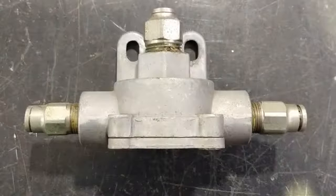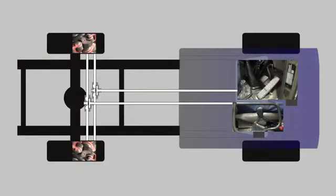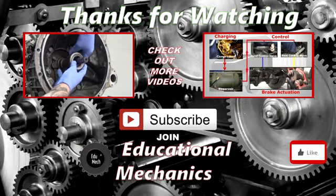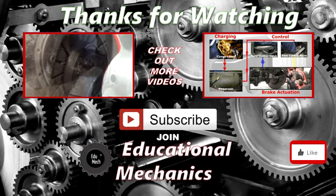And there we have it — the quick release valve, there to minimise the brake lag and speed up the release of the service brakes and application of the secondary brakes. Thanks for watching. If this video has been useful, please give us a like and subscribe to bookmark our channel and keep up to date with the latest Educational Mechanics videos. We'll have a look at more air brake components in other videos.